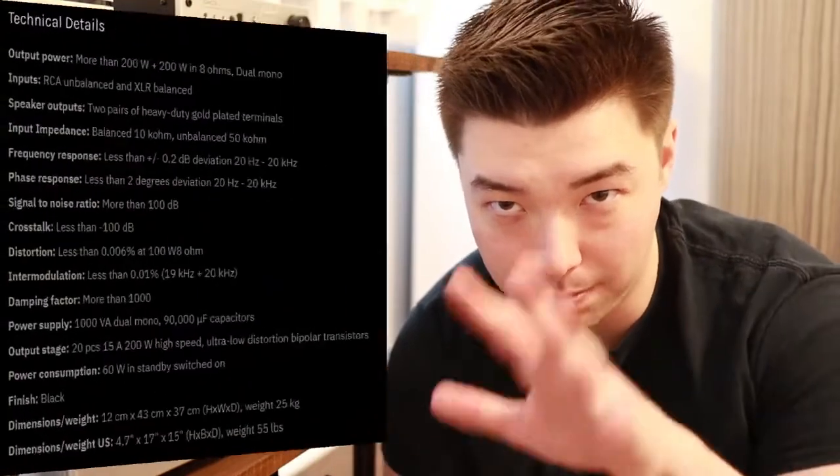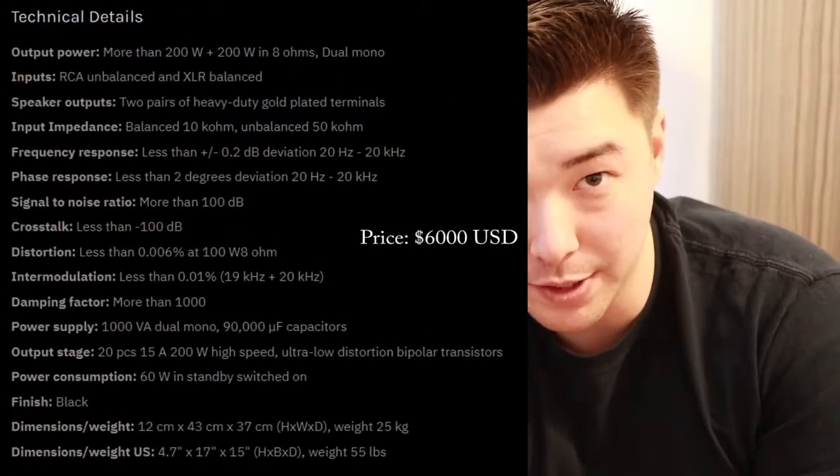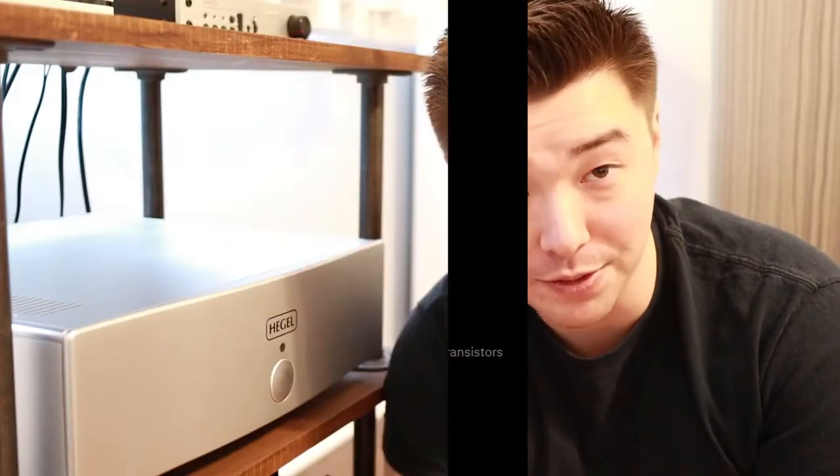There are a lot of technical specs that I'm sure some of you are interested in, so they'll be on the screen here for a few seconds — pause it and look at those if you want. So this is the Hegel H20, it's a power amplifier. Some of you may not be aware that Hegel makes power amplifiers or separates in general. Hegel for the most part sells their integrated series — the H90, H190, H390, etc. — and those are wildly popular. This is just a power amplifier.